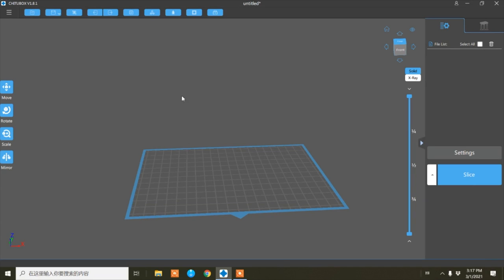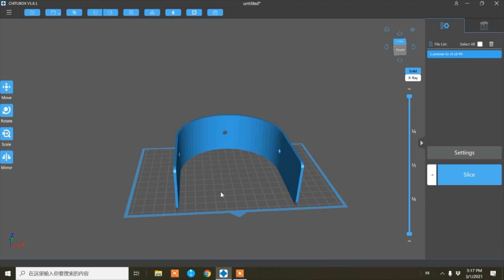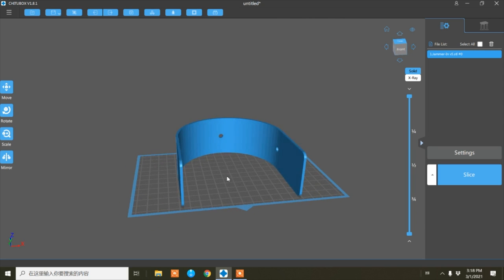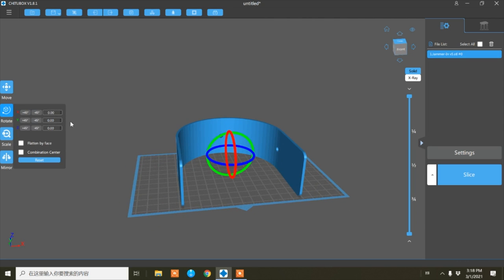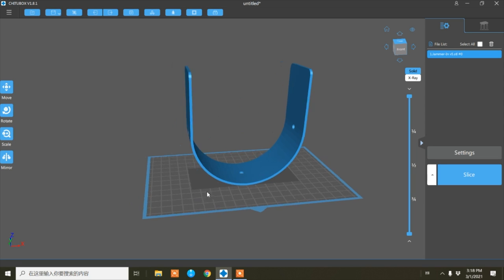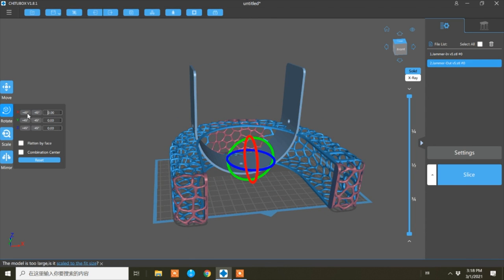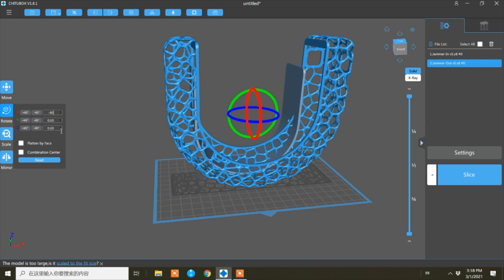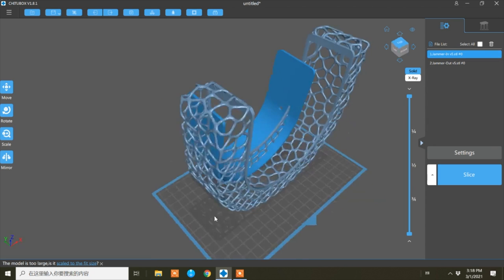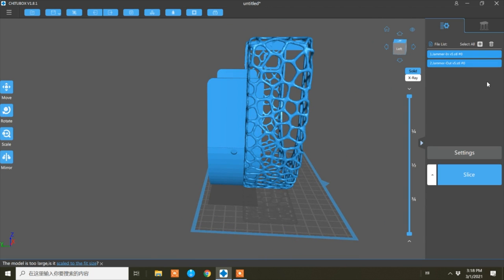Alright, now we are in the slicer software. This is the latest version and we are going to import our models. I'm going to import two models. I have to rotate it so I can fit two on the plate. I'm going to change the x-axis to minus 90 degrees and move it down a bit, then import the other model and rotate it the same way. Then select all and center.